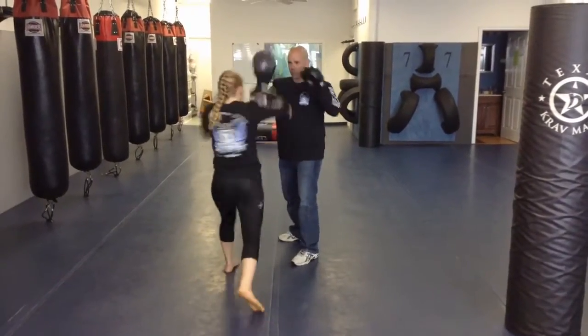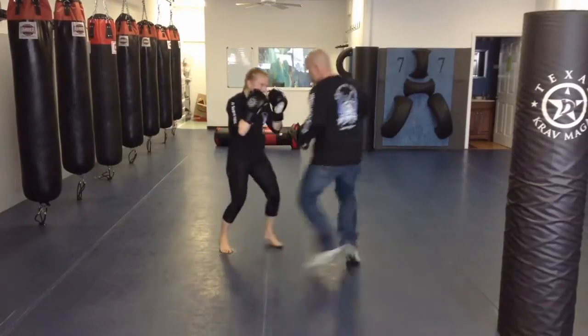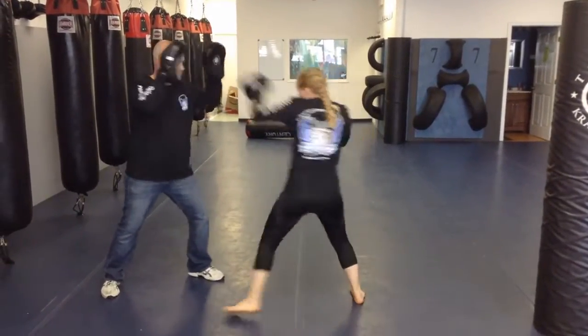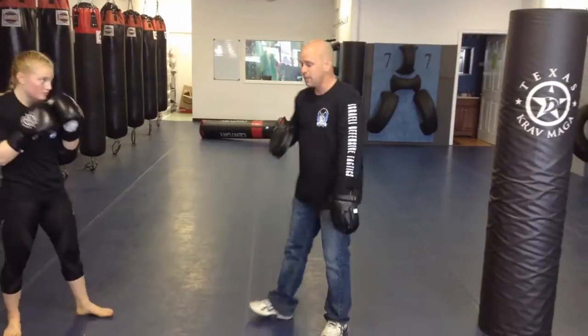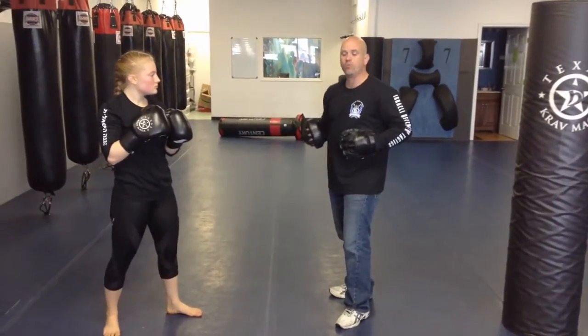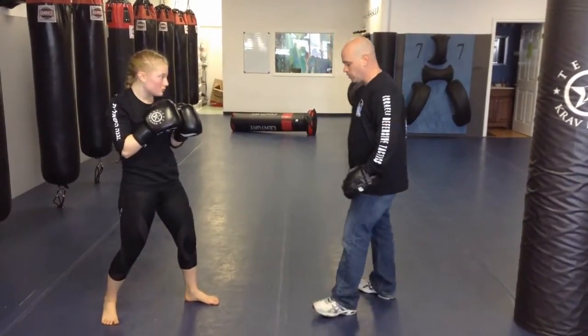Two — jab, cross. One. One. Three. Three. Two. Four.